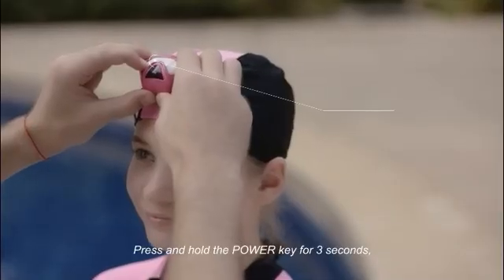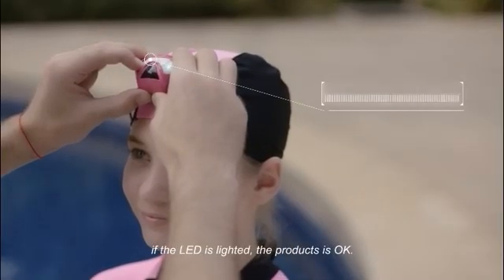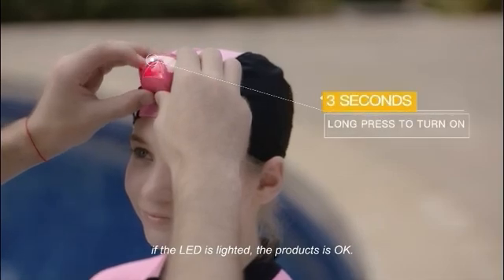Press and hold the power key for 3 seconds. If the LED is lighted, the product is OK.